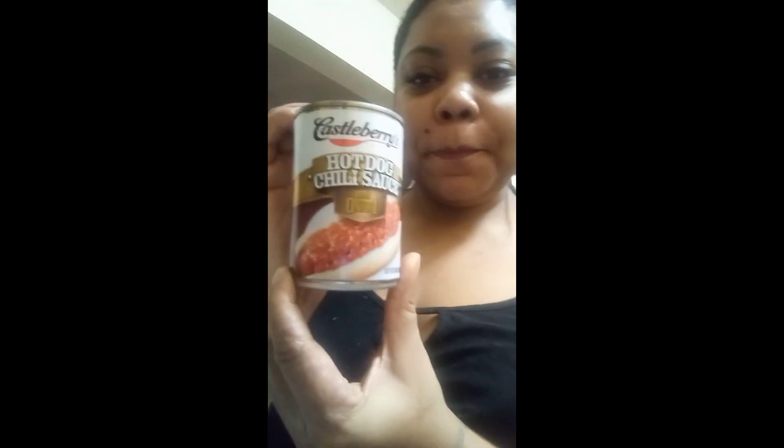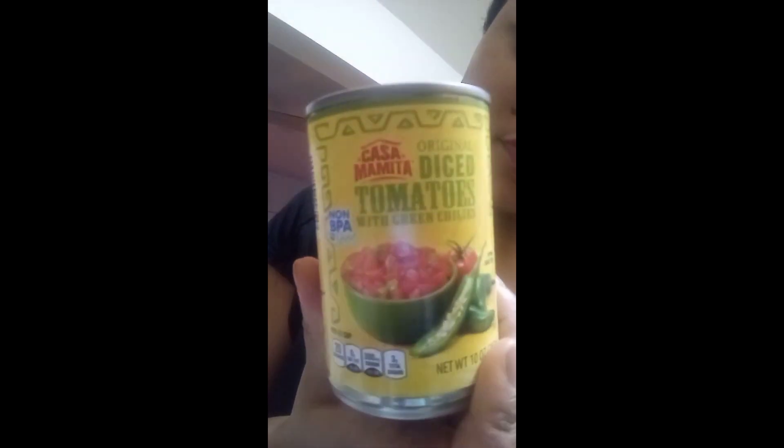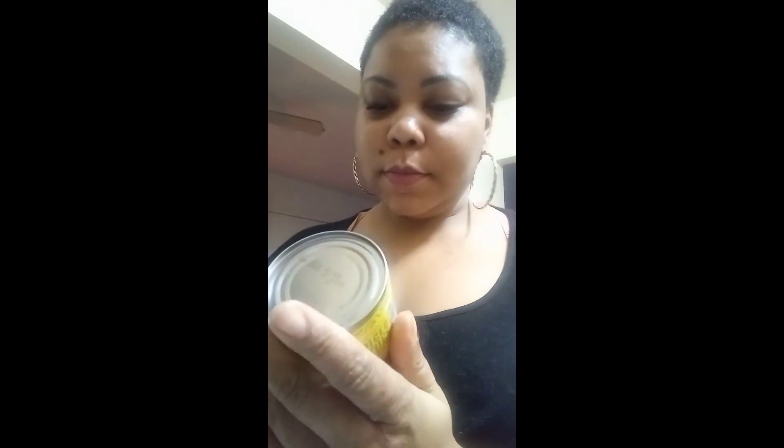I added this — I know it's weird — but hot dog chili sauce. And then I added some diced tomatoes. It has some chilies in it, some green chilies.